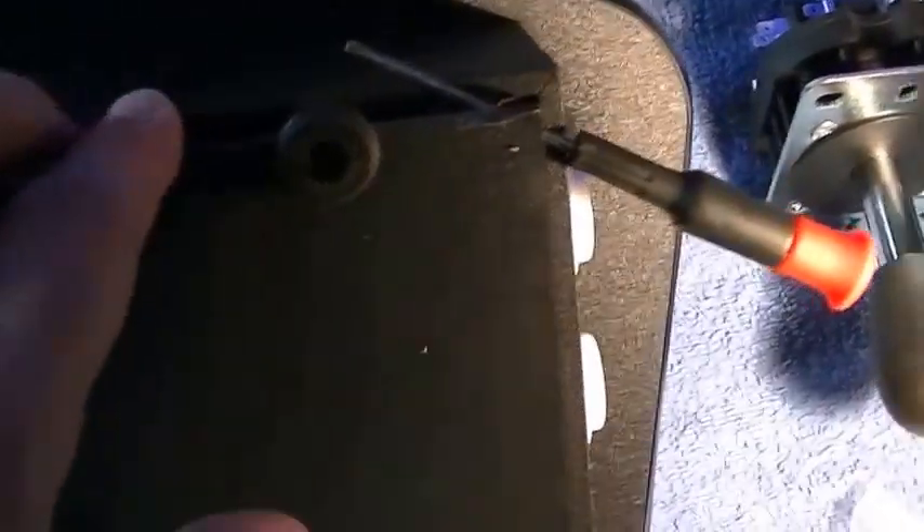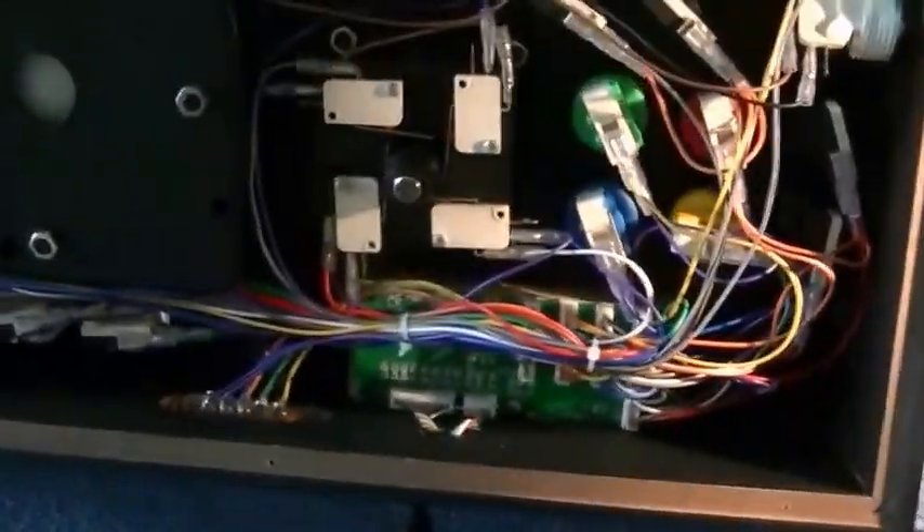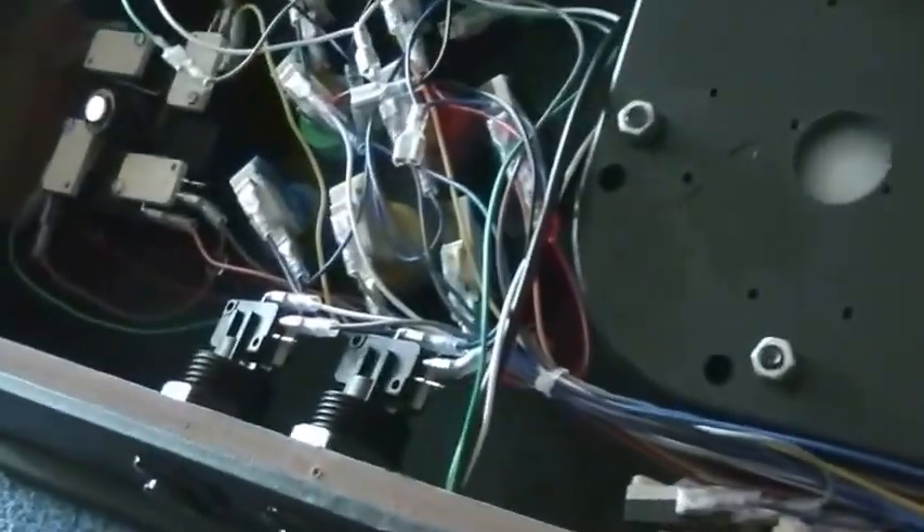So that rubber divot was inside, so you have to take that out first — just an FYI. All the screws are removed. It's hard to get this off, so I just use a little screwdriver and wedge it in there, and basically just take it off. And there is the inside of the tank stick.